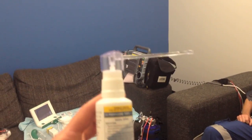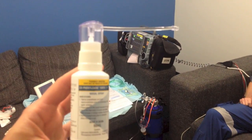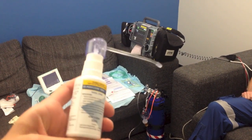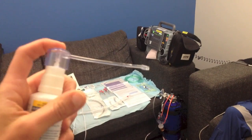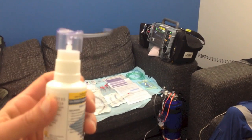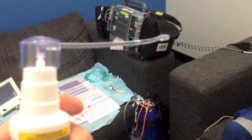This is the cophenylcane spray. Teaching point: you need to have the flexi nozzle that comes with the spray — not in the same box. This is the nozzle we have to use because this is a calibrated dose: each 0.1 mil dose gives you 5 milligrams of lignocaine.